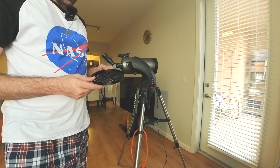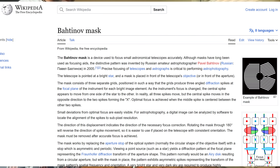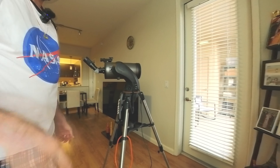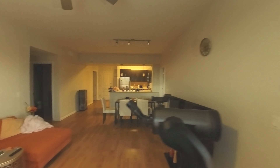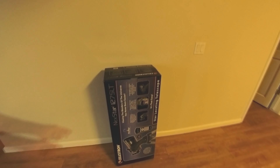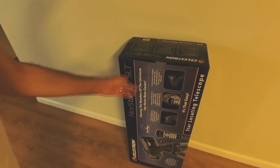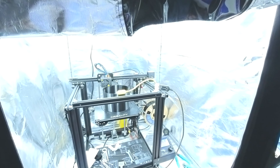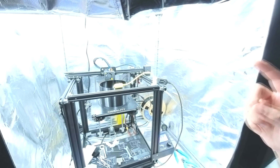It also came with the original box and everything — really nice deal with the NexStar 127 SLT. The other thing I'm currently printing is a dew shield. A dew shield is really important for any Maksutov Cassegrain telescope.